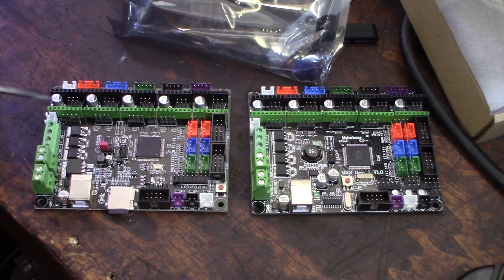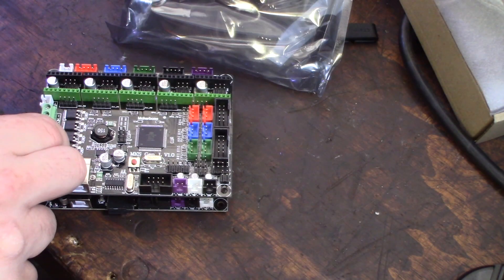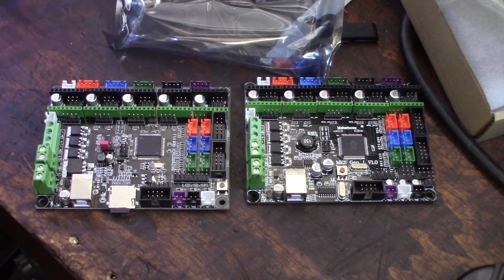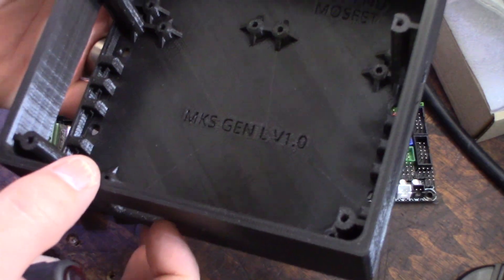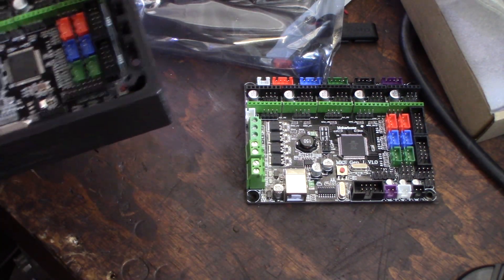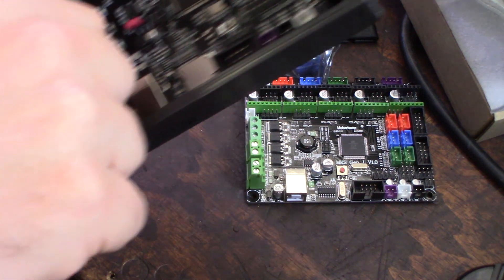In this area they seem pretty identical — the footprint is exactly the same. That's cool, so the cases that actually work for the Gen L, the MKS Gen L, should actually work with this version too. The SD card slot position is a bit different though.